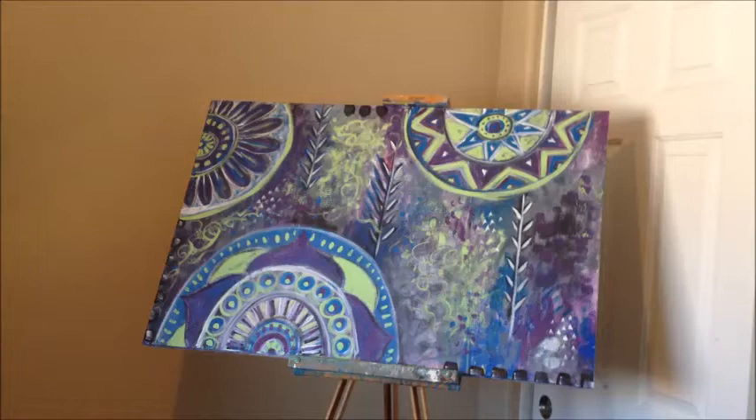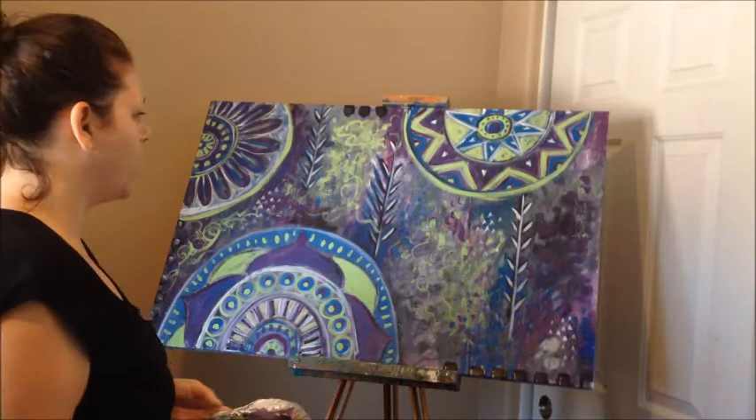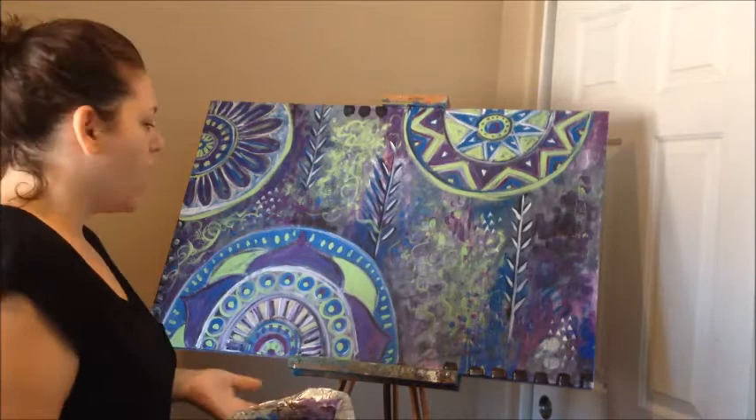So it got really dark yesterday, and I decided to add a lot more white and kind of play with the background a little bit. And yeah, so here we go.